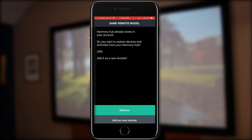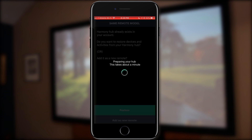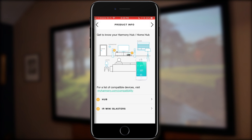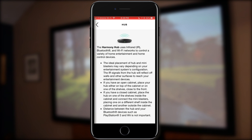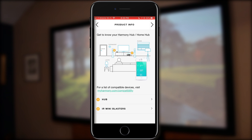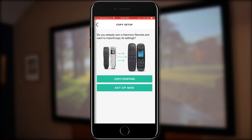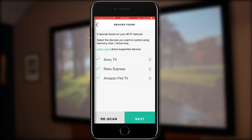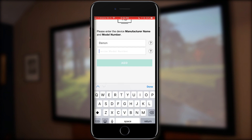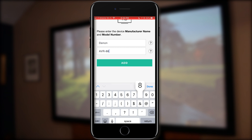We'll accept the license agreement, then add it as a new remote. Next, it's going to bring up two different items — the hub and the IR Mini Blaster — with some product info on each. You may or may not see the next screen; go ahead and hit 'Setup New' if you do. I'm going to disable the automatic options and manually enter all the different devices. I start off with the Denon AVR-889, which is the receiver we have.